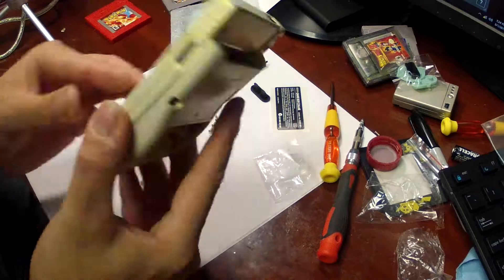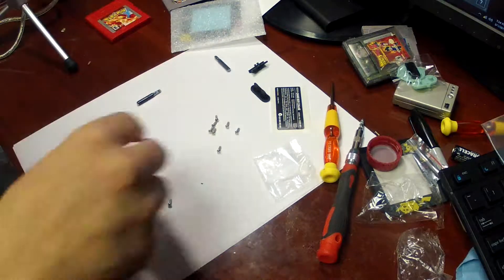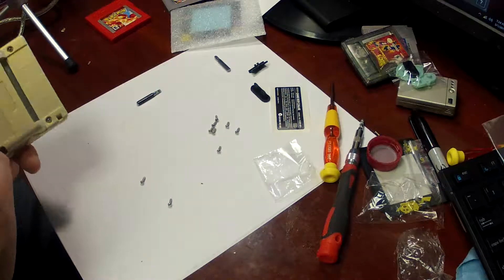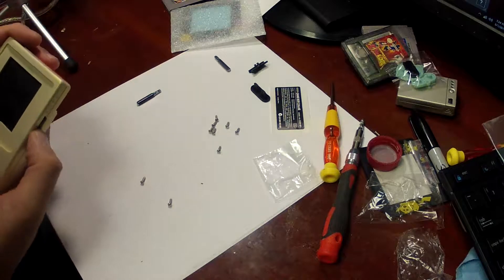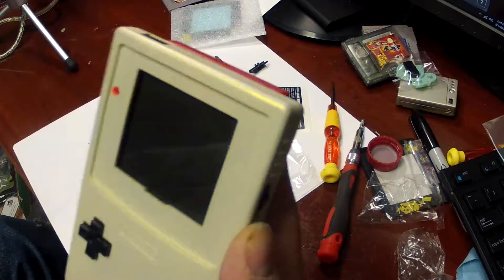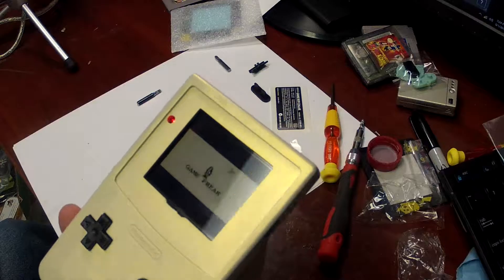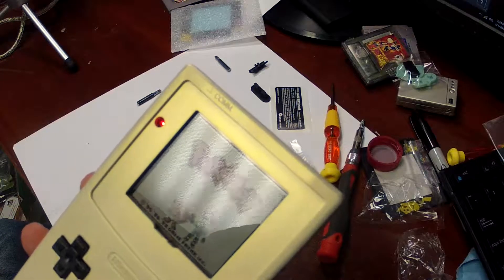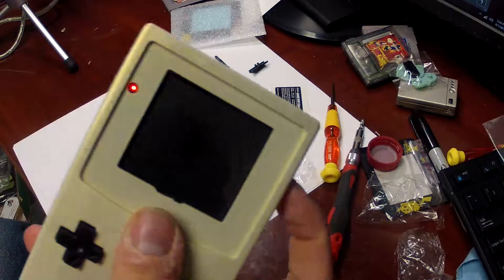So we have it partially reassembled. Something I should have done was test these buttons first. Next I'm going to pop in a couple of batteries and make sure that the system itself is functioning again. Well, there's kind of proof — it is, in fact, working. And there's Pokemon Red. Start button worked, that button works.